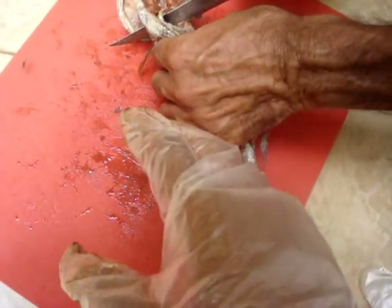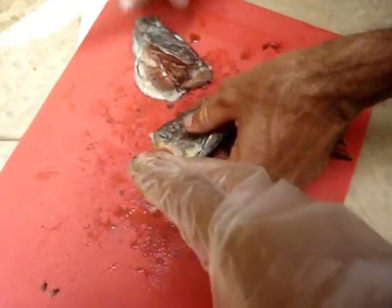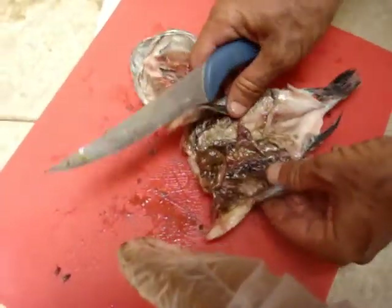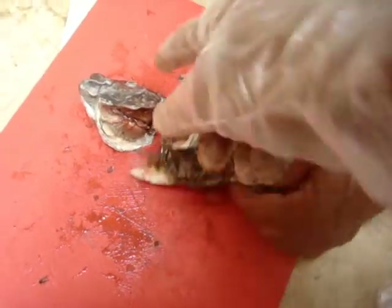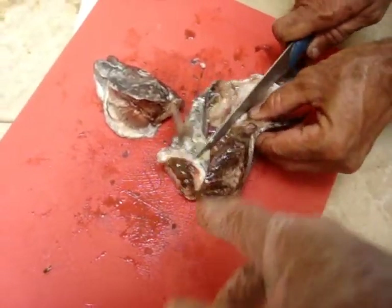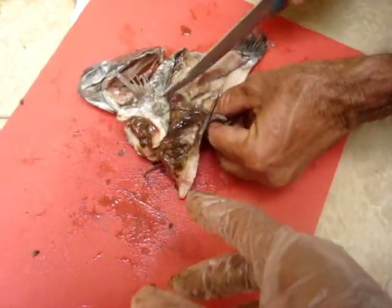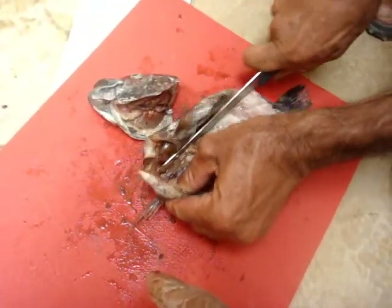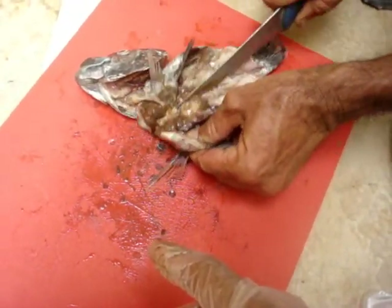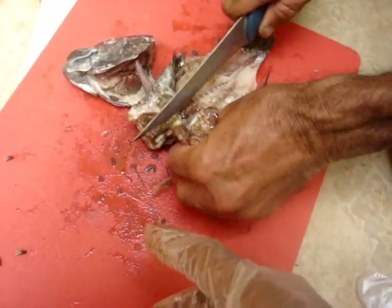I'm going to take the head off first. This fish goes into the trash — it doesn't go into any food or anything. Let's just cut it in half and see. I'm having my driver help me out because I can't hold the camera and cut the fish at the same time. I'm not exactly a big fan of dead things either, so it helps out.